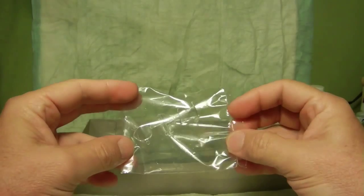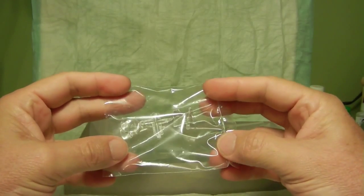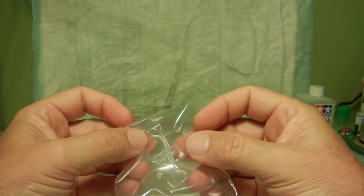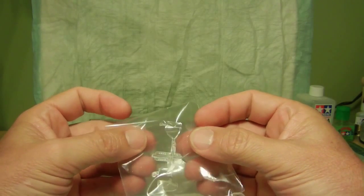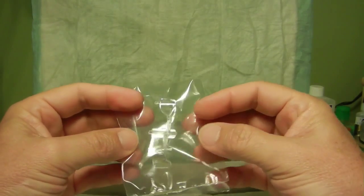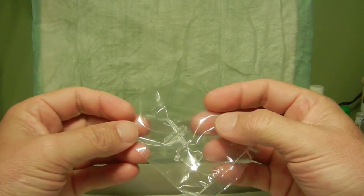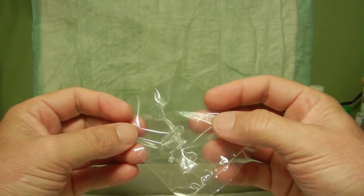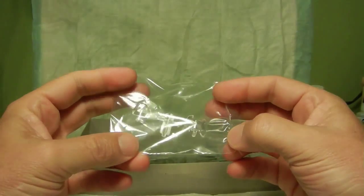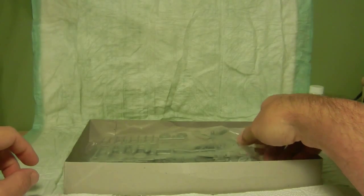In the box we have our clear parts — there are only two of them. One is the canopy itself and then we have the windscreen. A little known fact: because this is the number four variant, one of the changes they made was the bullet-proofing of the windscreen, where they made it flatter to take out the optical distortion for the pilots. I'll keep them in the bag for now to prevent scratching.